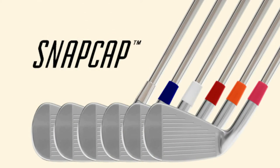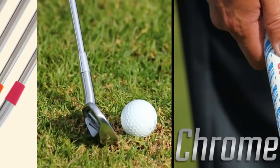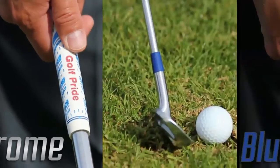Introducing the Snap Cap two-piece custom coloured split ferrule — to match your coloured grips and to finally colour match your game.